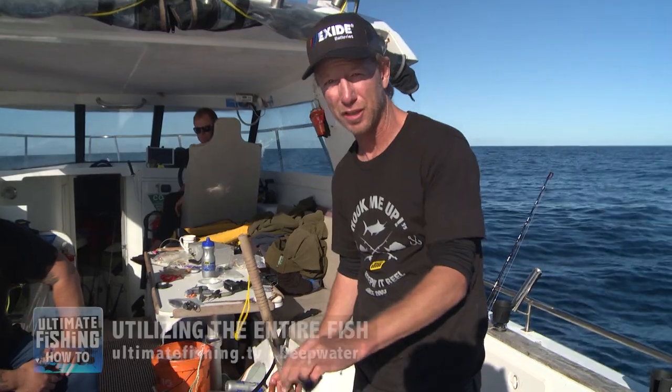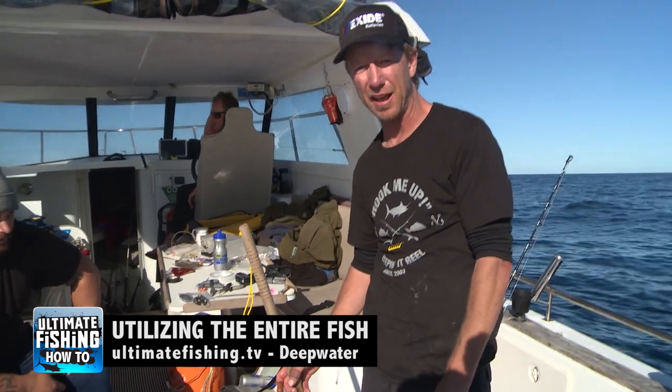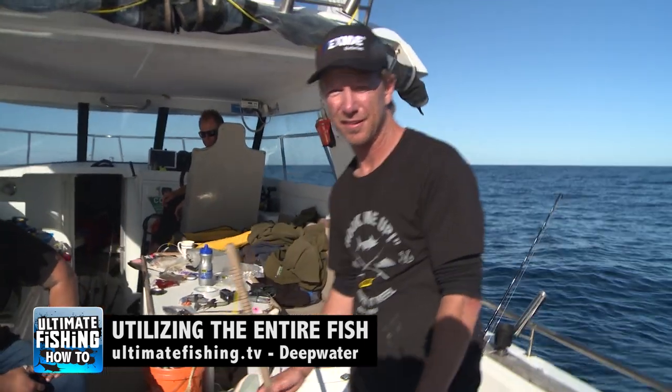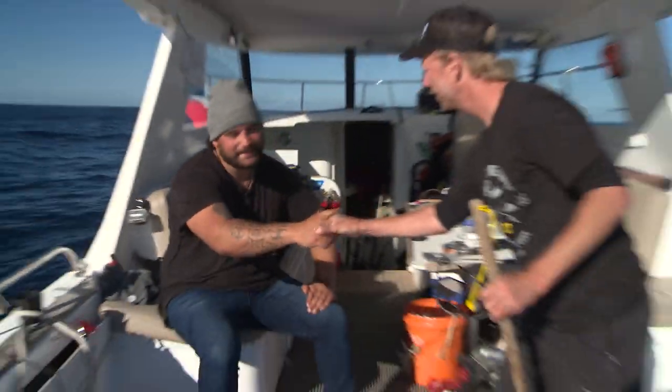If you want to see how to utilise every tiny little bit of a hapuka, even making chips out of the skin, you can check that out all for free at mataifishing.tv. Two on one eh? Yeah mate!